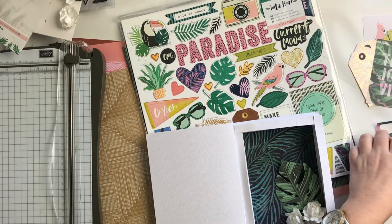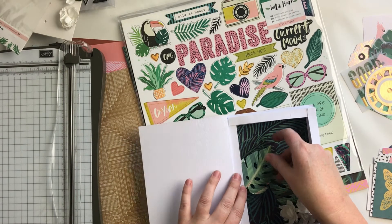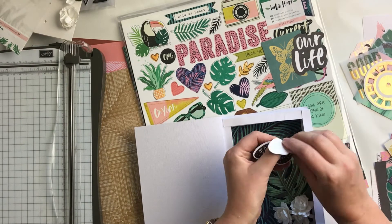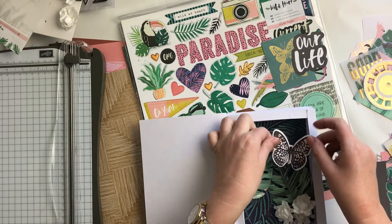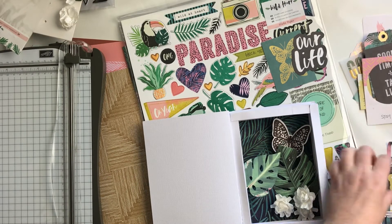That bird piece — I decided I'm going to use the chipboard instead of the tag. So I've got three of the paper flowers, these two big leaf die-cut pieces, the butterfly, and a few more things. I just sort of chucked them in there roughly how I thought I would want them to look.